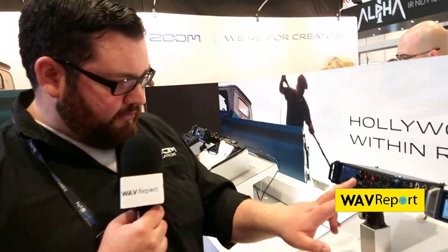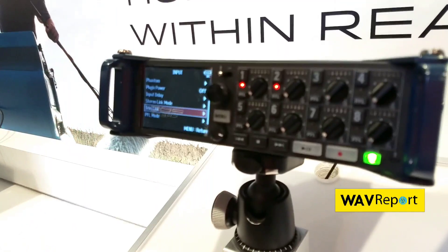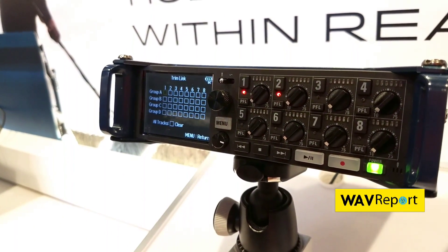So we'll look at the unit. If you go into your menu, go into the input menu, and then trim link, and now we see our four groups that we can select.